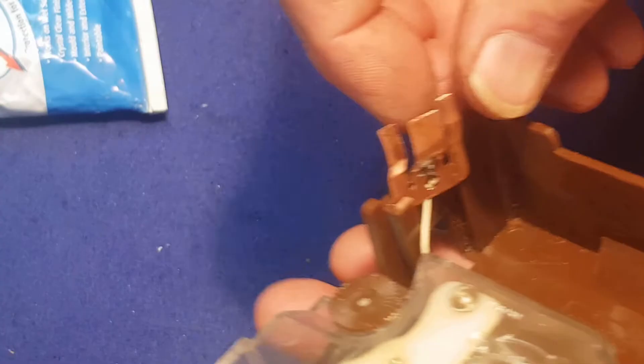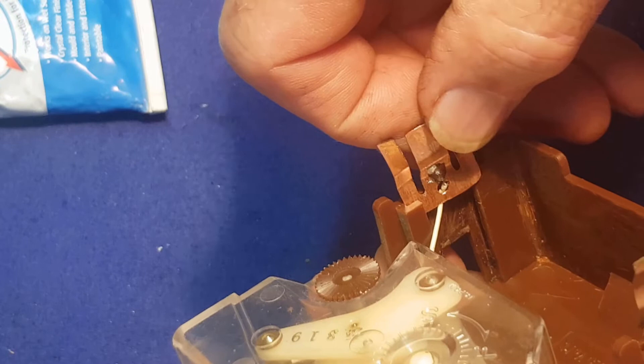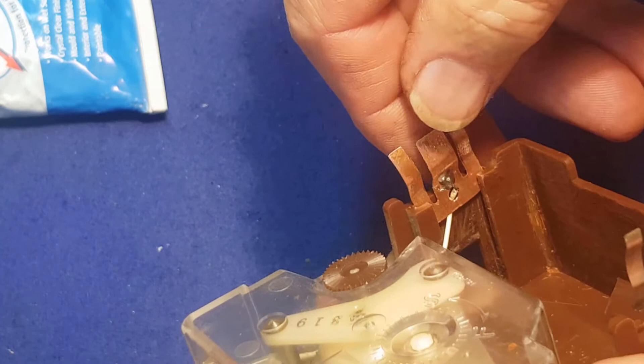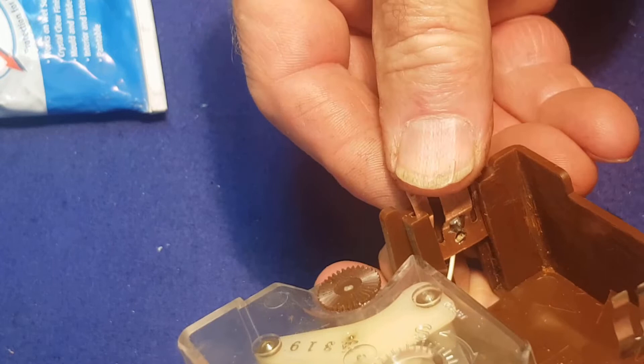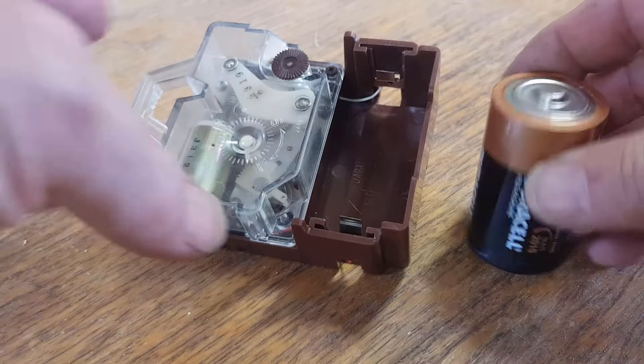The battery clamp should just slide down - the wires are just a little tight but I think we can get that over there. It needs a whisker of adjustment. There we go - we can push this down and it's going to be nice and tight. That should work brilliantly. We can put the other end down now, I just need to find a battery.